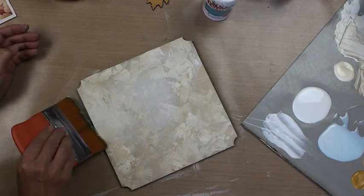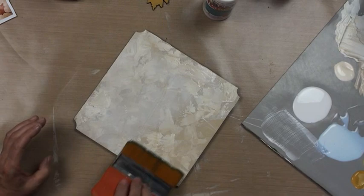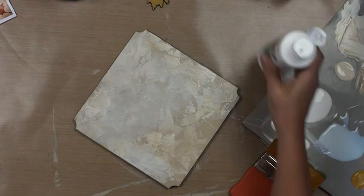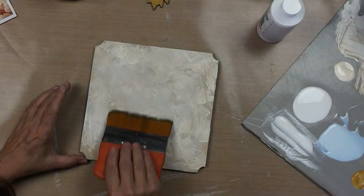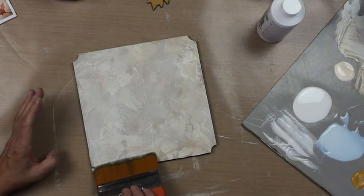We'll position it sort of in the middle — I don't want it too bold. We'll take our giant 4-inch Mod Podge brush, which allows a nice even coat and moves really quickly. You want just enough of this medium — not too much, not too little. I want to see the white but I don't want it gunky. This is image transfer, so I'm not gluing it down and I'm not going to put anything on top of this.